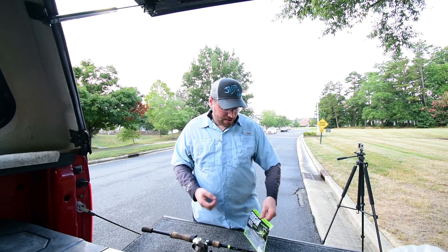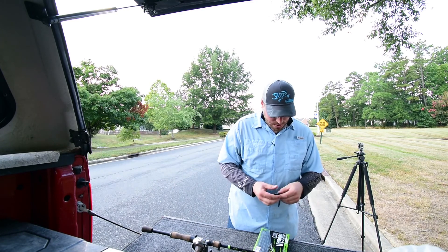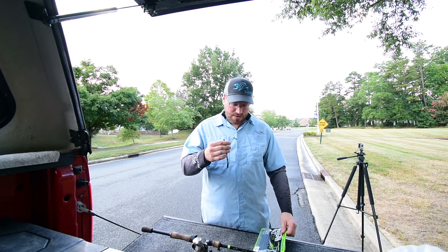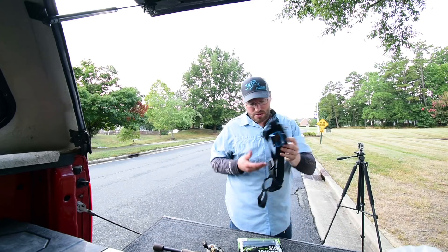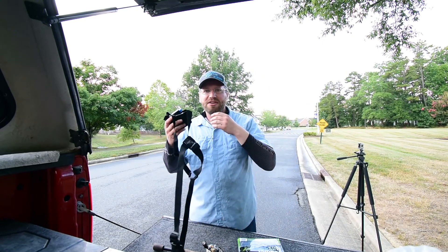Right when you try to film a video, it starts right now. I don't get it. We're going to fish a swinging rugby head with a Slim Shake worm. It smells very interesting. I'll switch to my GoPro and get fishing.